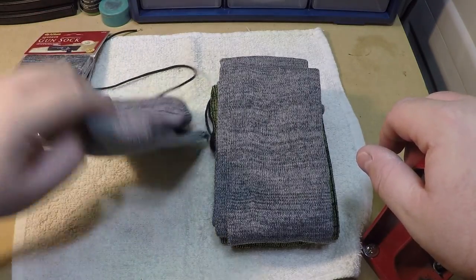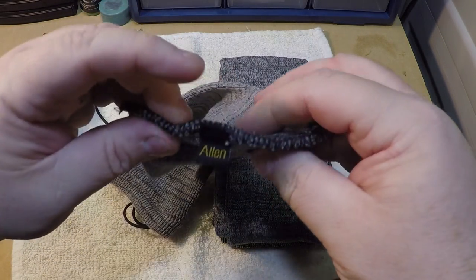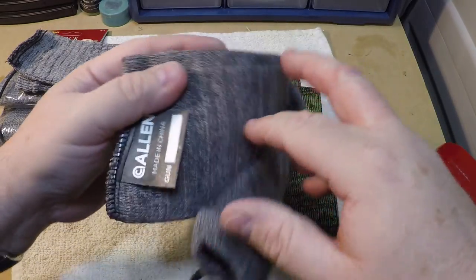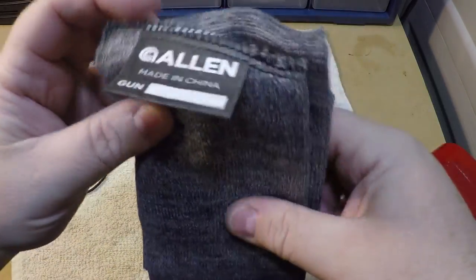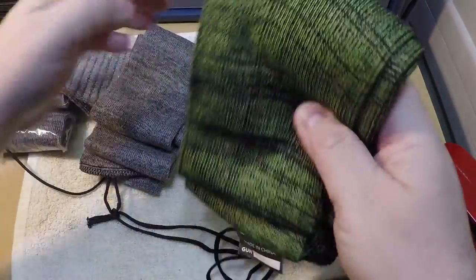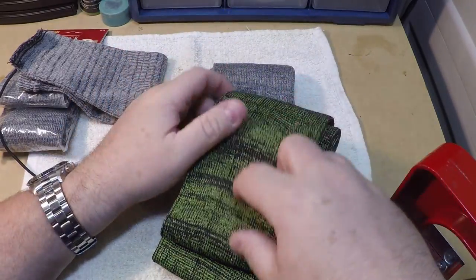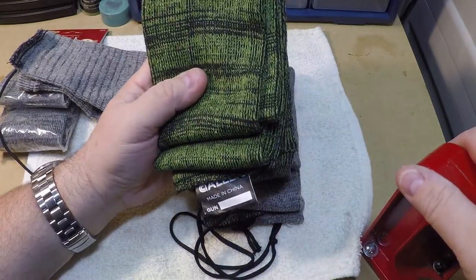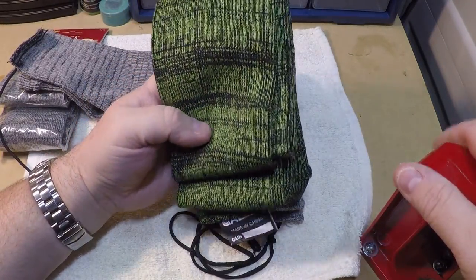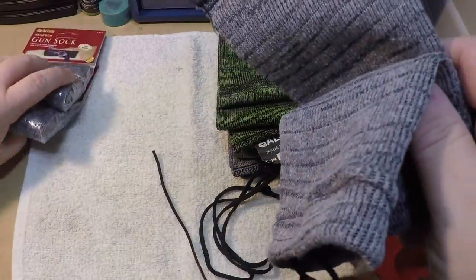Every one of them will have a tag on it identifying it. This one here is made in the USA — it's one of the 14-inch pistol socks. This is one of the rifle socks, and it's made in China. As for the colors, you can get these in several different colors, but they're all pretty much the same thing — they're all a knit sock. You can also get what they call a gun sleeve, which is a different material, more like a felt type material. They're a little stiffer, and a lot of people prefer those — they may provide a little more protection. But these have always worked just fine for me.